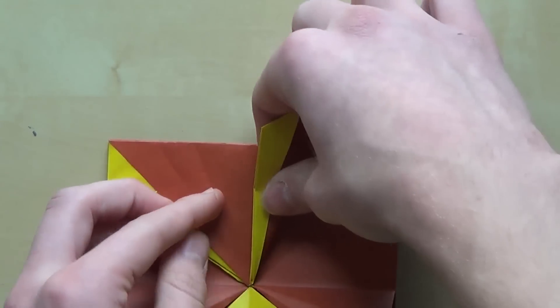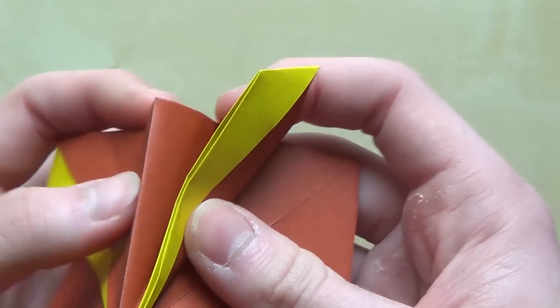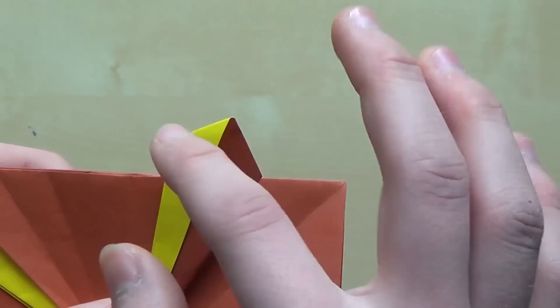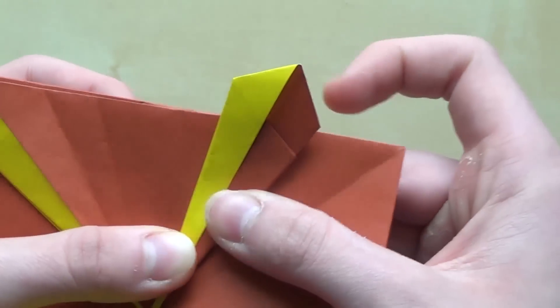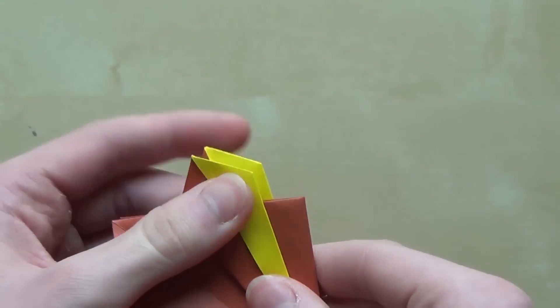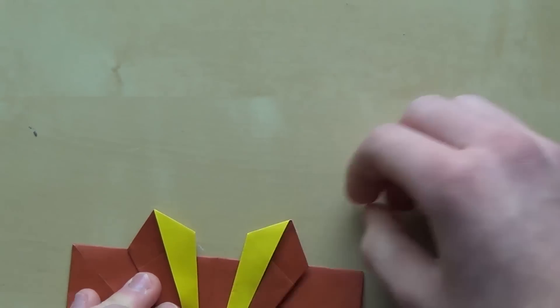Now we're going to take these two flaps and fold them up — not to the center line. Here is the symmetry line. What's important is that the distance from this point to this point is bigger than the distance from this point to this point. Just do this crease wherever you want — I'll do it right over here. Make sure to do the same thing on this side; you can fold this like that and then use this as a reference for your new crease.